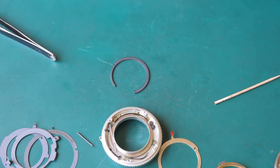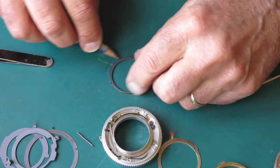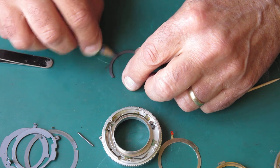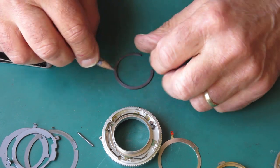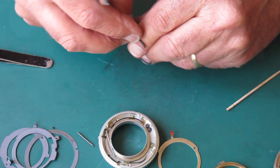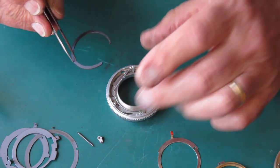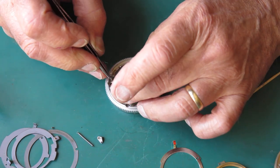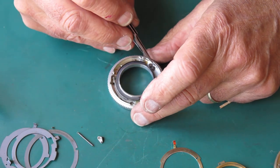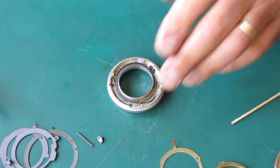I'll give that spacer a rub with a soft lead pencil — essentially applying a little bit of graphite on there to make sure those surfaces are nice and slippery. I don't want to use oil or grease there because that tends to go sticky over time, and these components really need to be very free-running because of the way they counter-rotate with the gear set. They are very good at jamming up if there's any resistance at all.